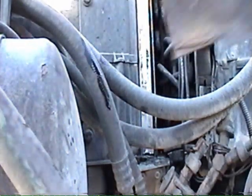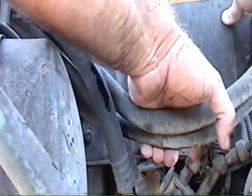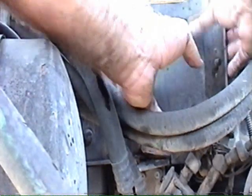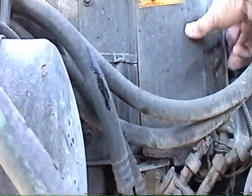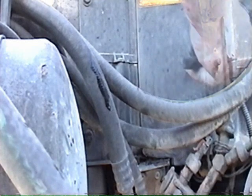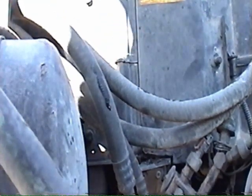Someday I'm going to take this air conditioner apart and give it a good thorough cleaning. I did it about a year and a half ago, and it sure improved the performance of the AC. It's got a couple of notches to slide into, and there it is — all done. We'll go try out the air conditioner now.